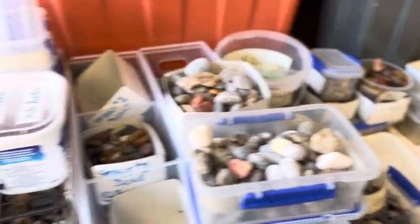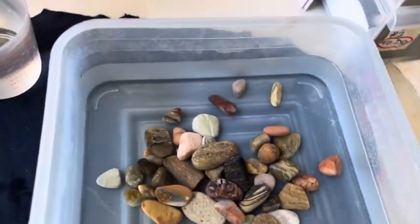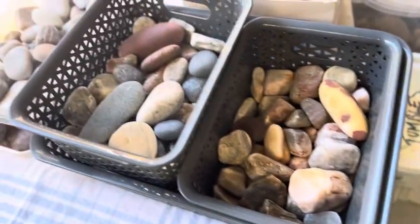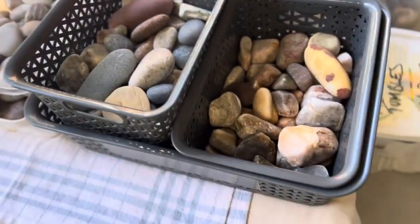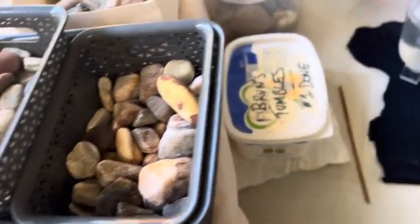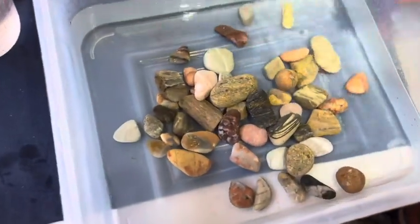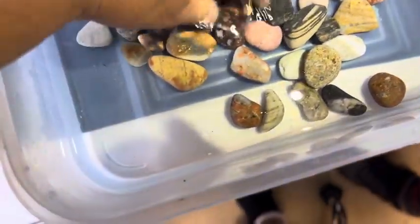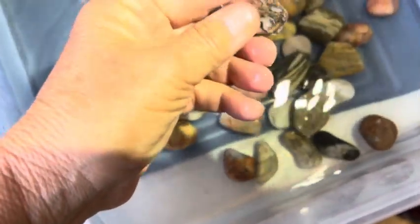We're back in the workshop. As you can see, there's a lot more rocks to get through and to tumble. But these are going into 220 grit. Next week's project will be these rocks — they're ready to go into 80 grit and begin their process next week. But today it is a process of getting these back in the tumbler, spinning for another week, and just making sure there's no rough edges.